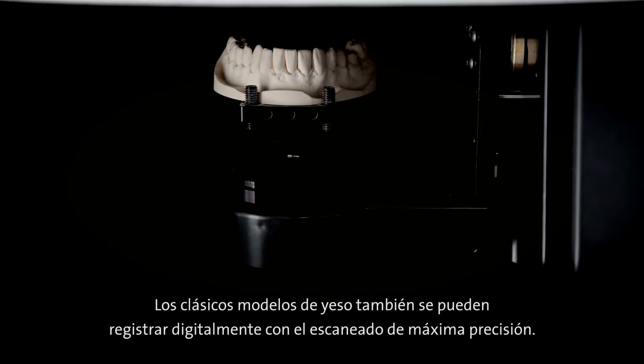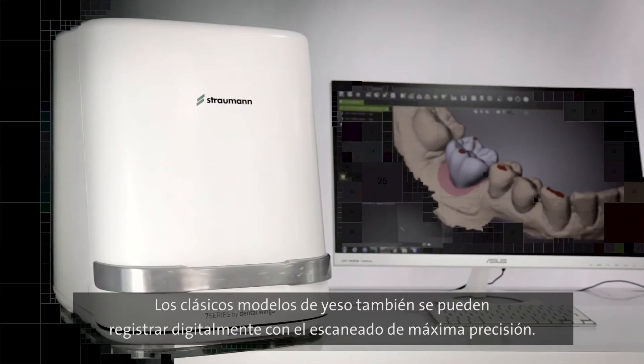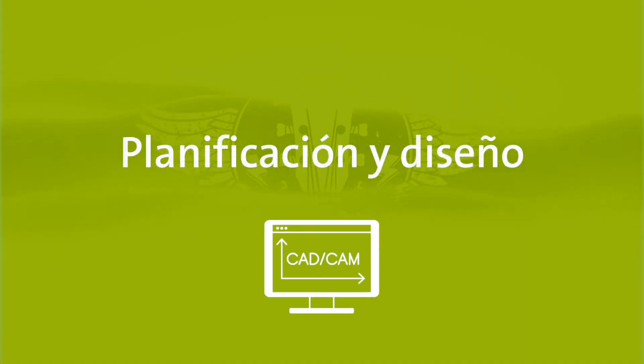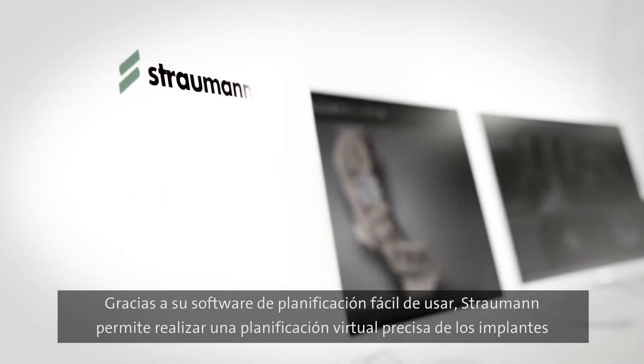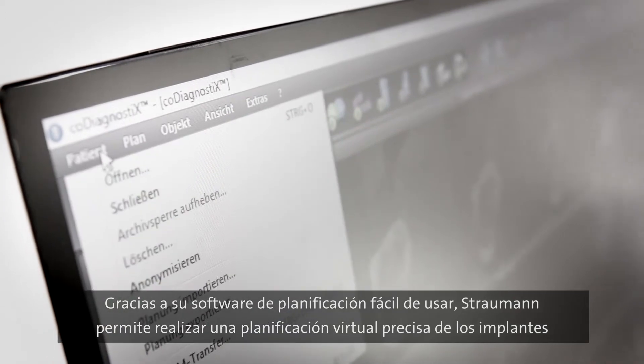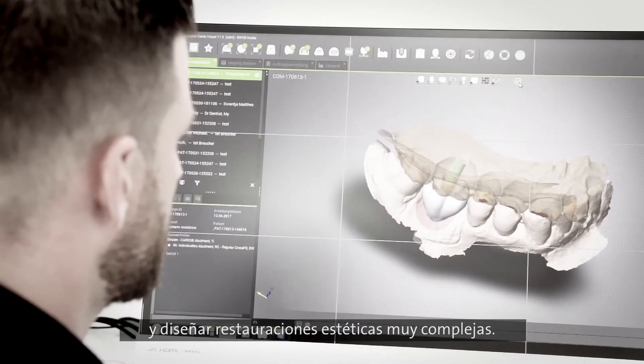Classical plaster models can also be recorded digitally with maximum scanning accuracy. With its user-friendly planning software, Straumann offers precise virtual implant planning and the designing of highly complex aesthetic restorations.